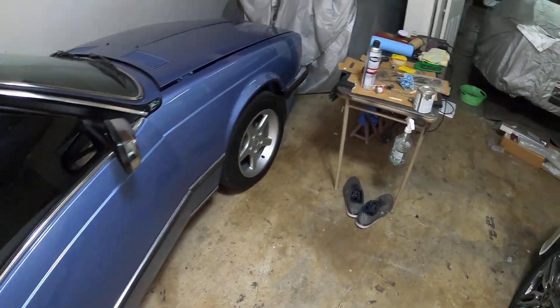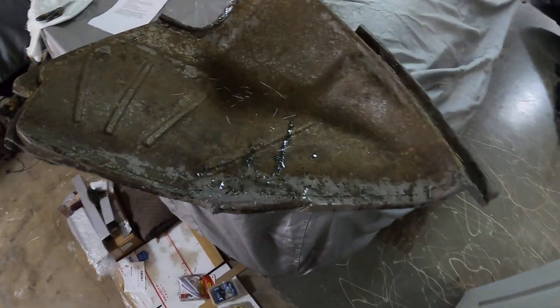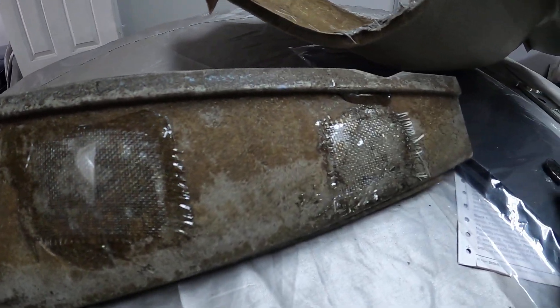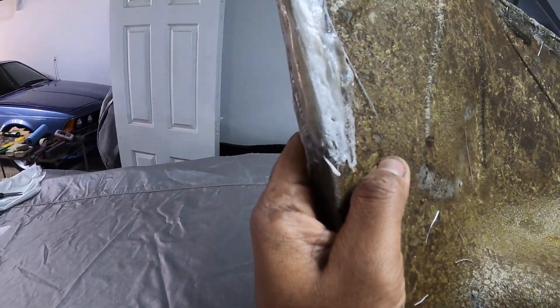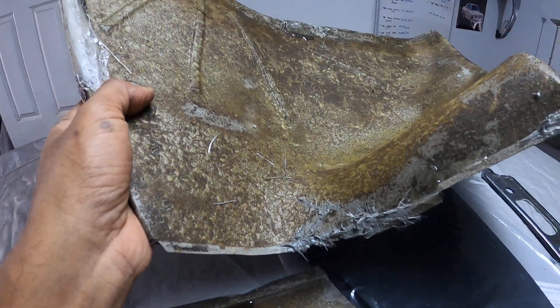I'll show you some of the fiberglass repairs I'm doing to the trunk trim. Here you can see the fiberglass work on the back side — it'll be nice and strong when it's all done. Here's the left side, you can see the fiberglass patches and the holes. And here is the other arch, you can see the fiberglass repair. Wanted to share that, and more videos on the Sharknose coming up pretty soon.